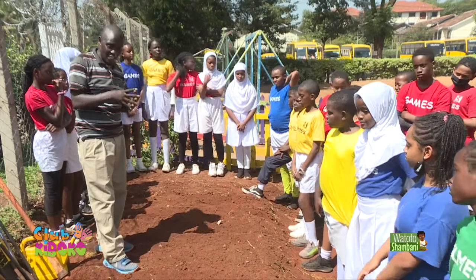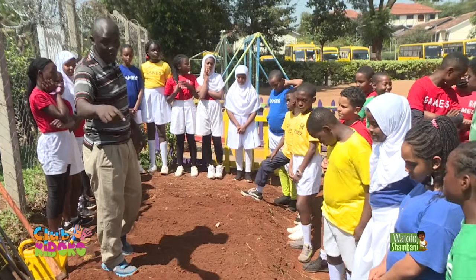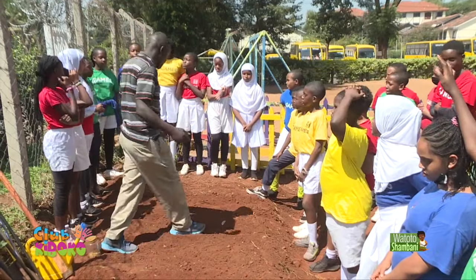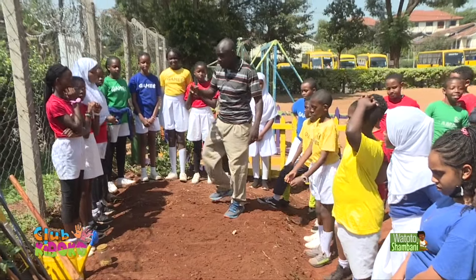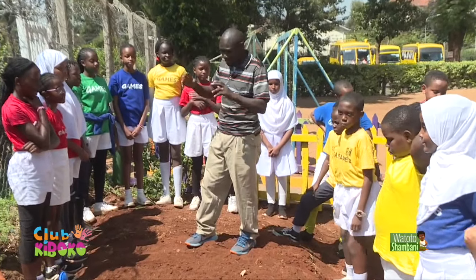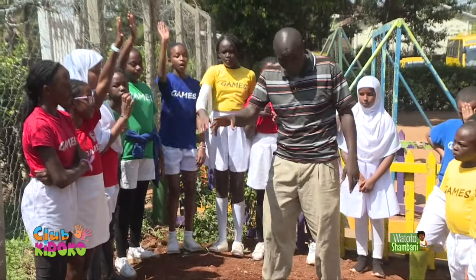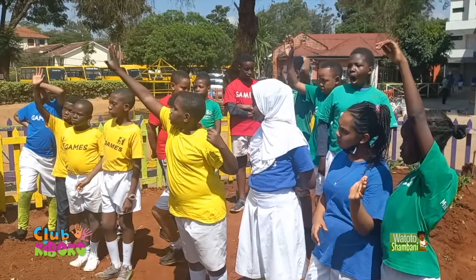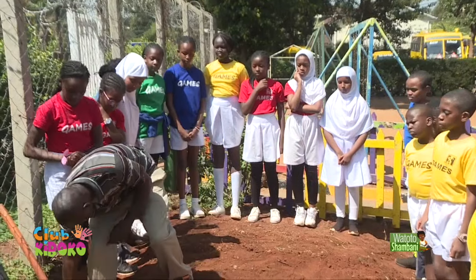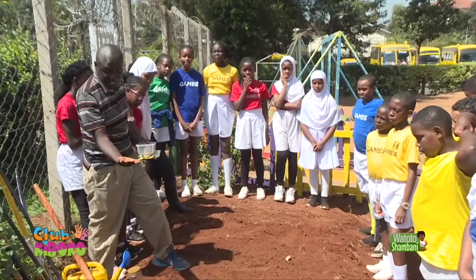Those crops that grow along the ground — they are called creeping crops, because their stems grow along the ground. Examples include watermelons and pumpkins. Here with us today we also happen to have some pumpkin seeds, although we are planting them later, not now.